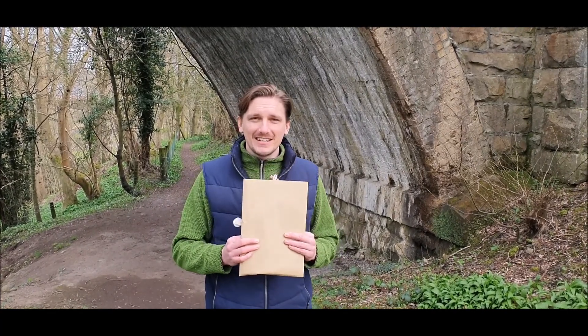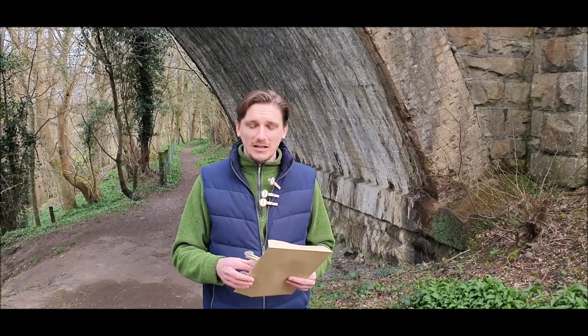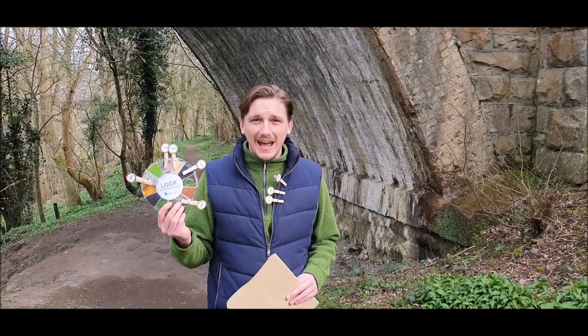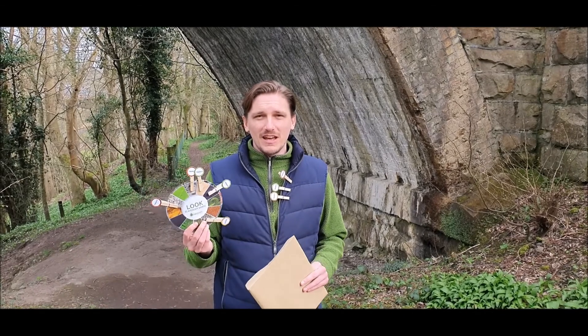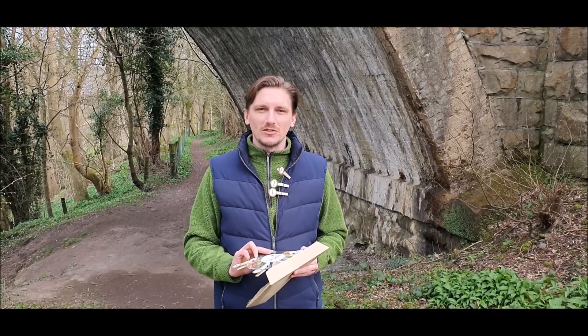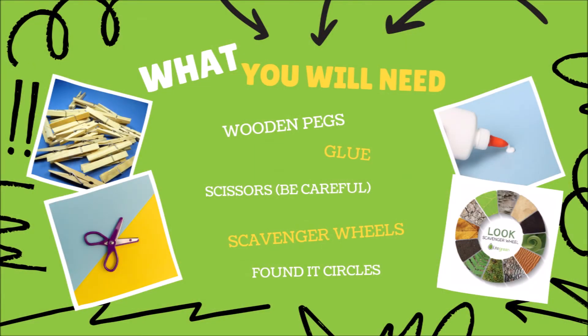Everyone is going to get an envelope like this, and inside is everything that you need to make your own scavenger wheels like these. But before you do that, before you get out into the outdoors, there are a few steps that you need to do to create your scavenger wheels. You should have everything that you need already.